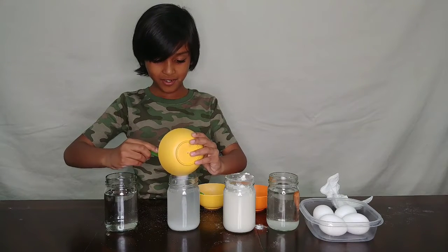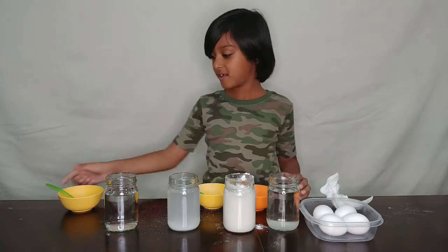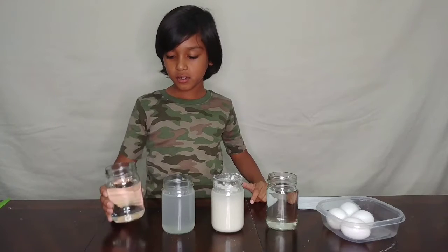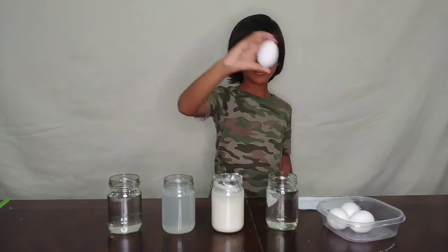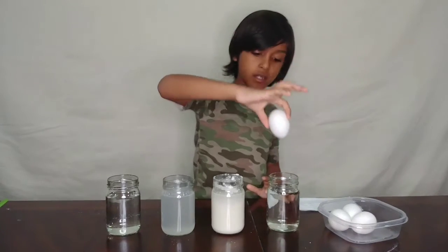Now for your third cup, take two tablespoons of salt and put it into your cup. And your fourth glass is just plain water.